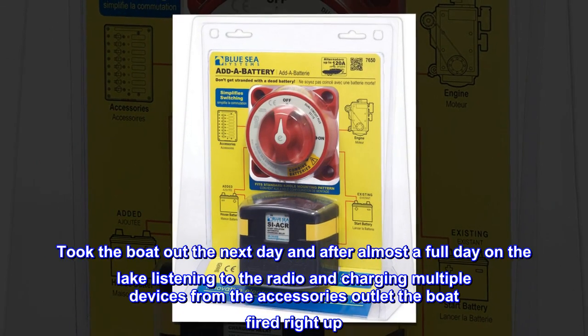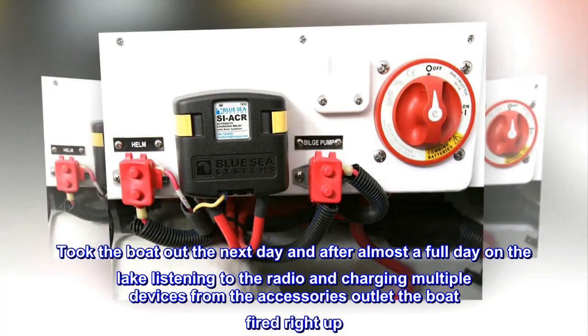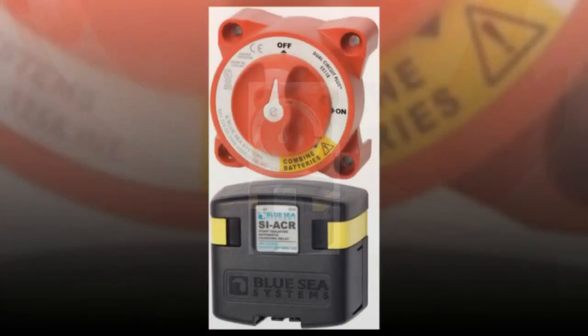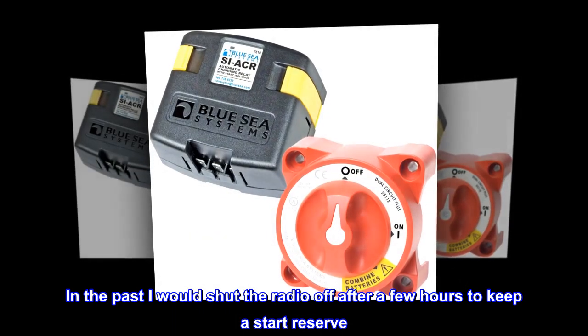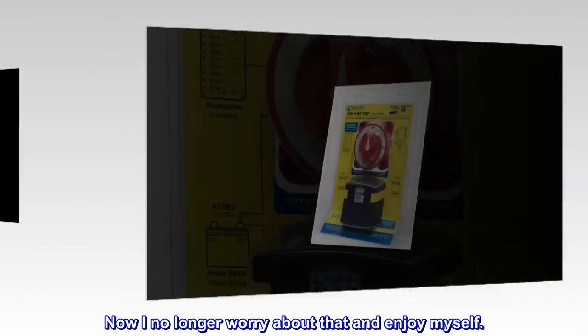Took the boat out the next day and after almost a full day on the lake listening to the radio and charging multiple devices from the accessories outlet, the boat fired right up. In the past I would shut the radio off after a few hours to keep a start reserve. Now I no longer worry about that and enjoy myself.